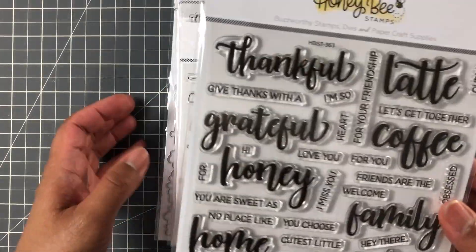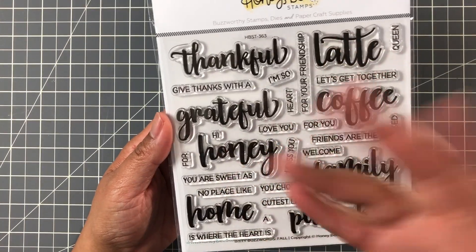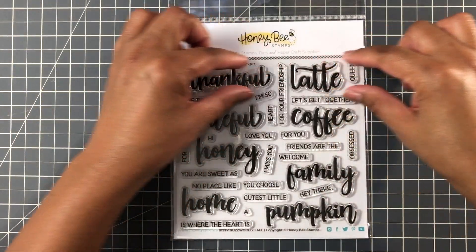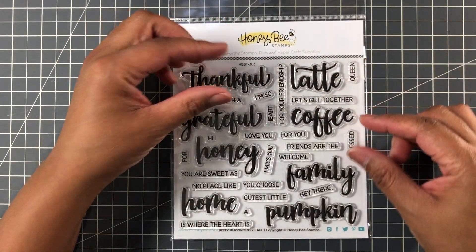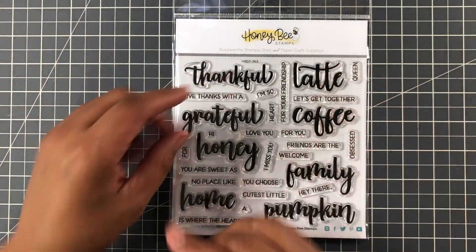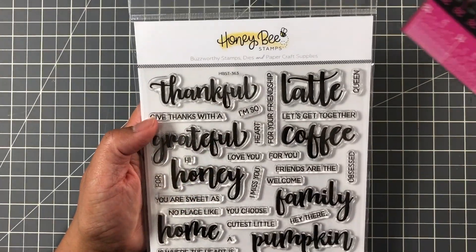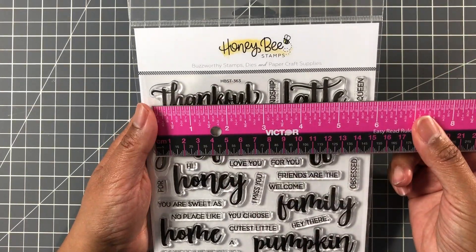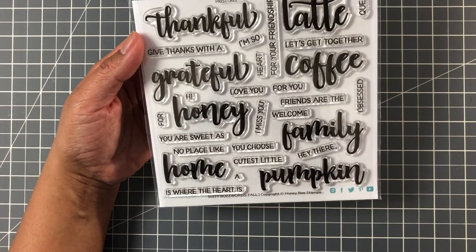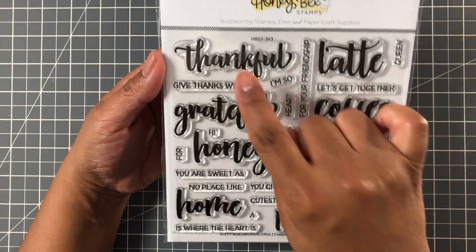First up, I got the Bitty Buzzwords. I saw this and I just was like, this is just too cute. I have a few of these buzzword sets, and it's just the main sentiment — they call it a buzzword. This is just a smaller size, which is great because sometimes when the sentiment or the main word die is too big, you have to turn your card, like on a slimline you'll have to do a horizontal orientation, or on an A2 card you'll have to angle it to fit. So this is taking a lot of what they have and putting it in a smaller size. Bitty Buzzwords Fall. So "Thankful," for example, is roughly three inches by one inch. "Pumpkin" is about the same — three inches, one inch. Thankful, latte, coffee, grateful.